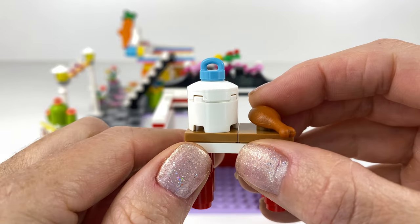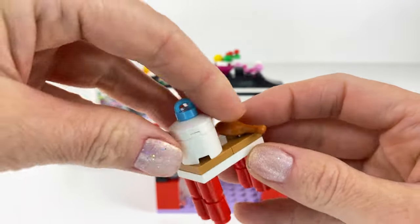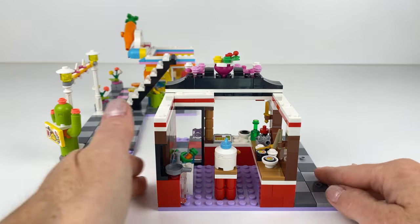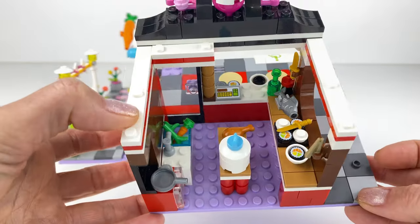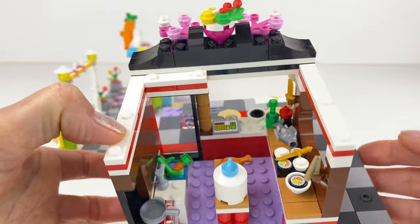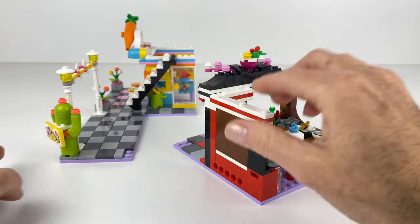I didn't have one of those bricks with a hole in it — if you do, you can put a dial on the front — but I thought it would do and it does look like a little rice cooker. The little step there is for the support of the floor.